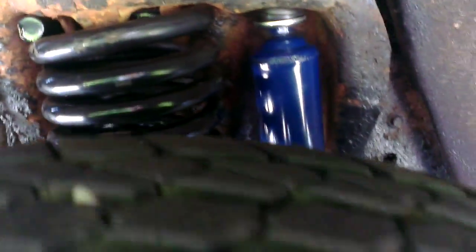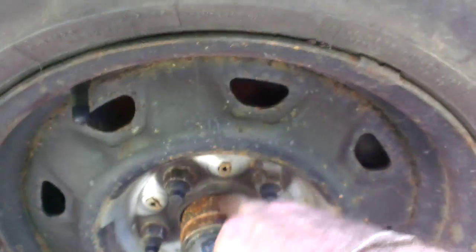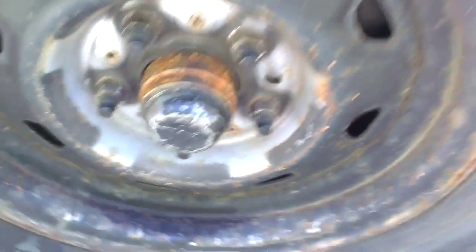We've got new shocks on the back, new shocks and springs on the front. Maybe you can see in there, maybe you can't. New rotors in there anyway, new pads, new wheel bearings. Yeah, I know you can't really tell it's a new rotor — it's got rust on it already, but take my word for it. That's not the stoppy part anyway. Stoppy part — there's a scientific term for you, if ever I've heard one.